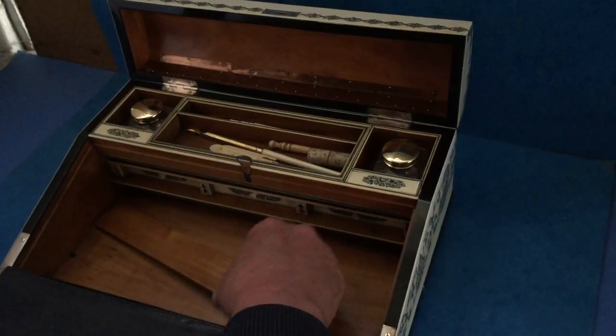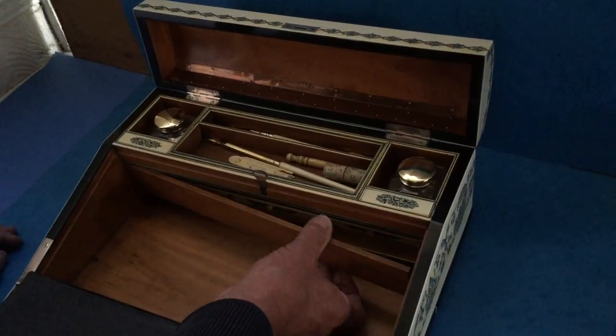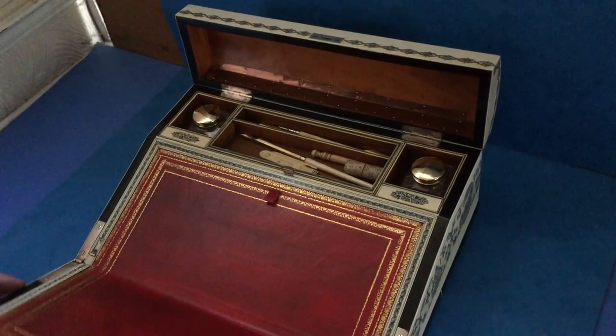It's a fantastic box. I was really tempted to keep this box for myself. It's one of the nicest boxes we've had for a long time. Thank you very much — a gorgeous box.